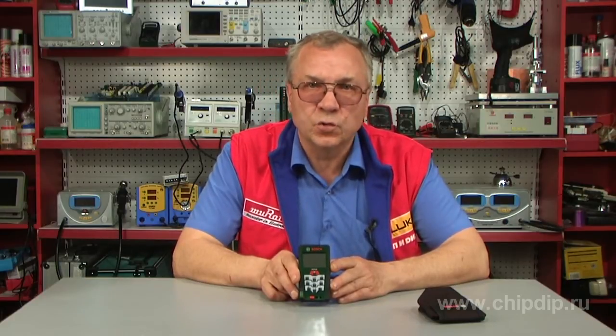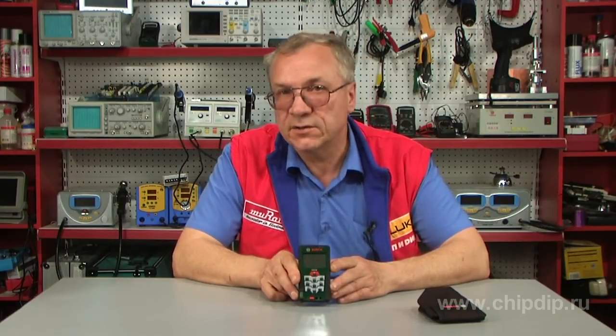They are easy to use and their readings are very accurate. To measure with a rangefinder, there is no need for direct contact with the target — you just need to point the laser beam at it and press the button. This device is perfect for measuring distances in remote and dangerous locations, such as elevator shafts, tunnels, high-rise buildings, and roads.